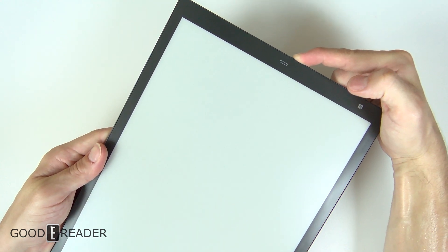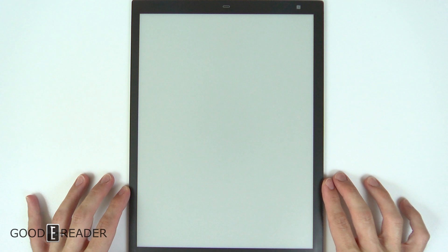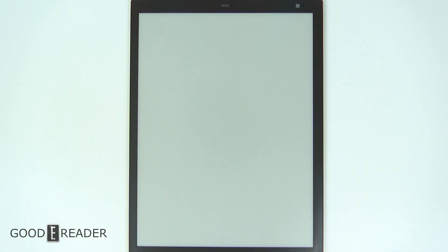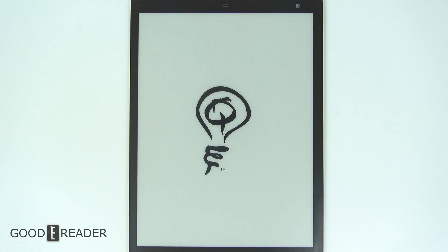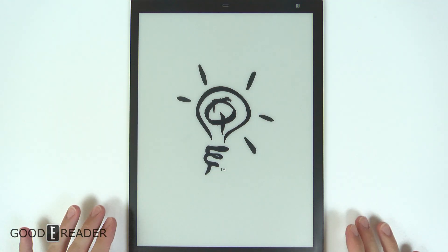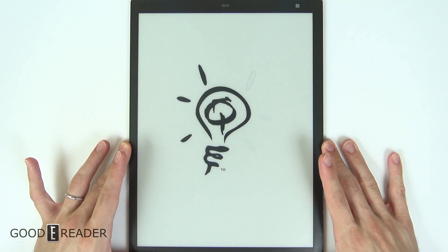We're going to do a first-time startup and we are not going to do a full review here and now. This will just be a first-time startup to show you guys that this is a working device and that everything is all jiving well. You can see the QuirkLogic logo, and the software is different — they have completely redone the actual software and UI elements with different animations. They are not using the same Sony internals, so everything will be different and proprietary.